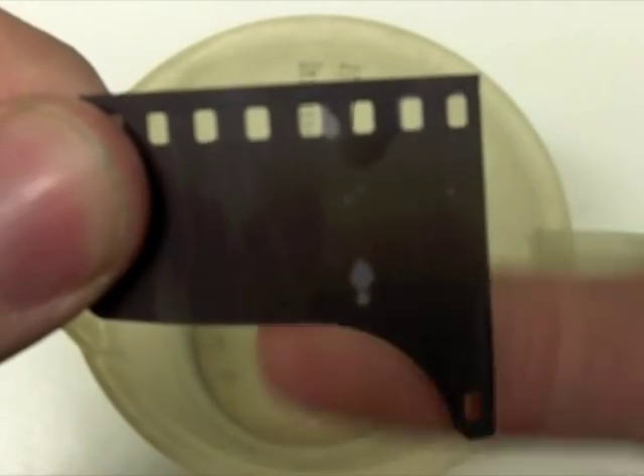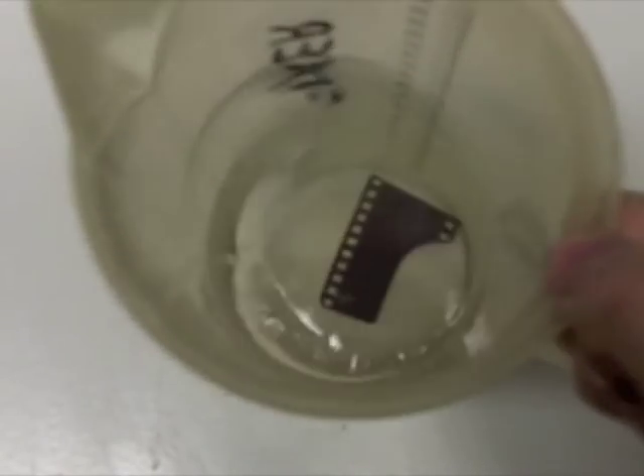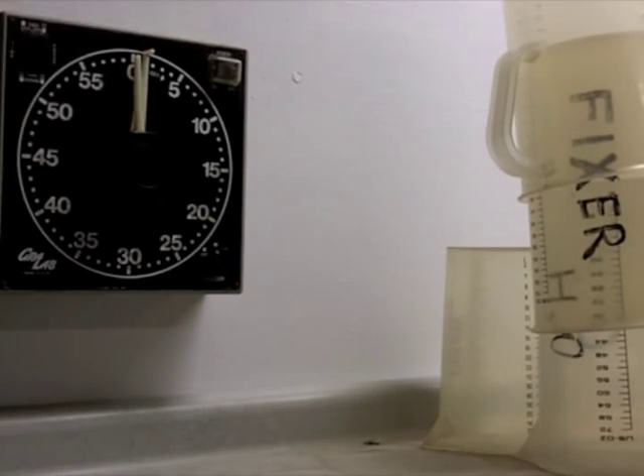Notice when you start out that you can't see through the film because of the emulsion. You're going to drop it in there, get it completely covered — it has to be down inside that fixer. Once it is, set a timer for one minute. During that minute, continue to agitate the film.